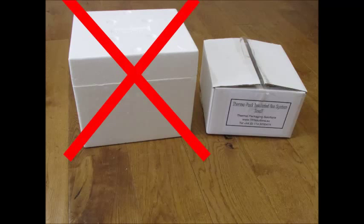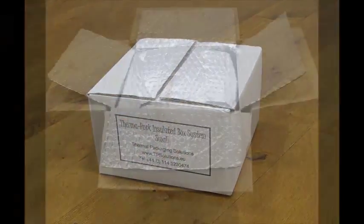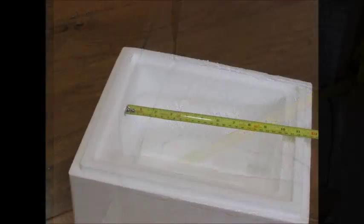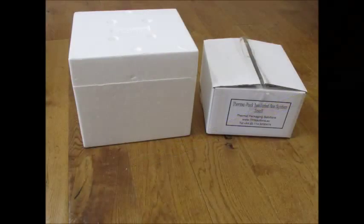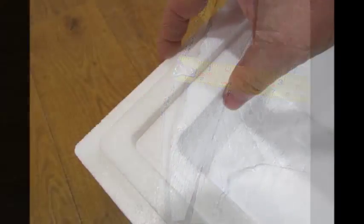A British thermal insulation manufacturer has designed and developed the Thermopak Insulated Box System. This space-saving solution provides 50% more product-carrying capacity compared to a polystyrene box of the same physical size. Amazingly, this Thermopak Insulated Box System has the equivalent insulation performance of 50mm of polystyrene.